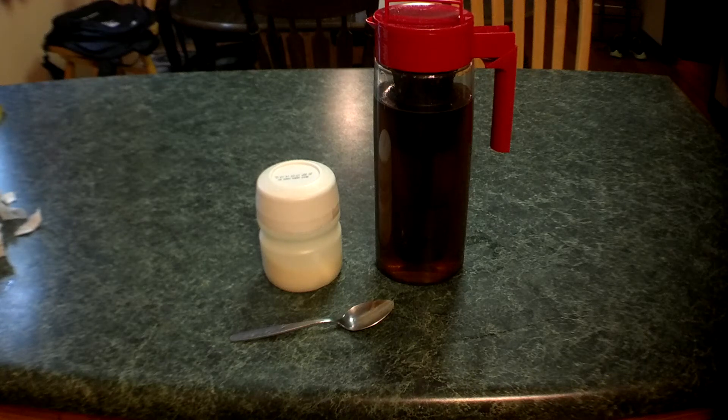On today's video, we're going to be showing you, in my opinion, the very best way to make an Arnold Palmer. That's half iced tea, half lemonade.